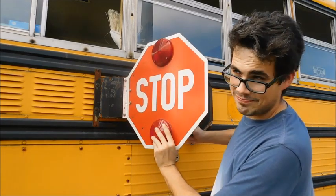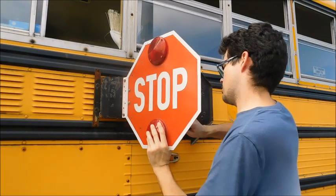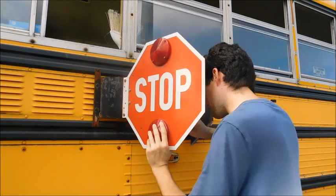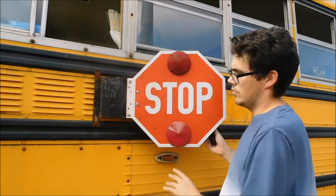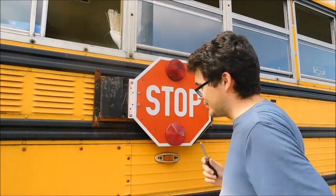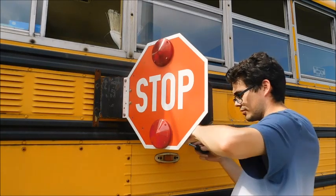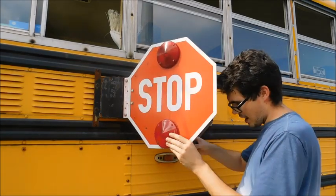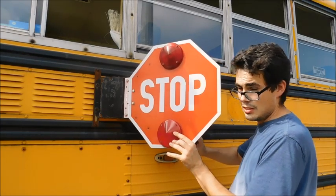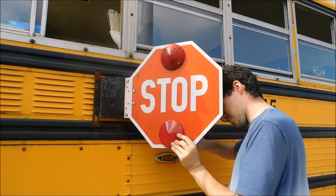Bus ownership, am I right? You guys want to see something cool? Let me put this screw in and I'll show you. I may have pointed this thing out before, but I honestly don't think I have. There's something kind of interesting on the stop sign here — once I get this tightened up, I'll show you.